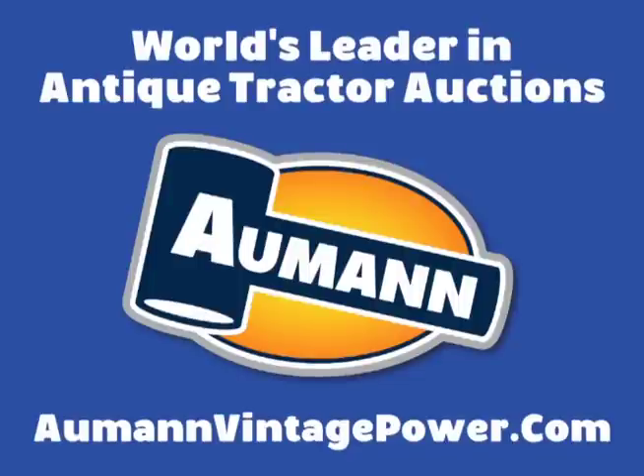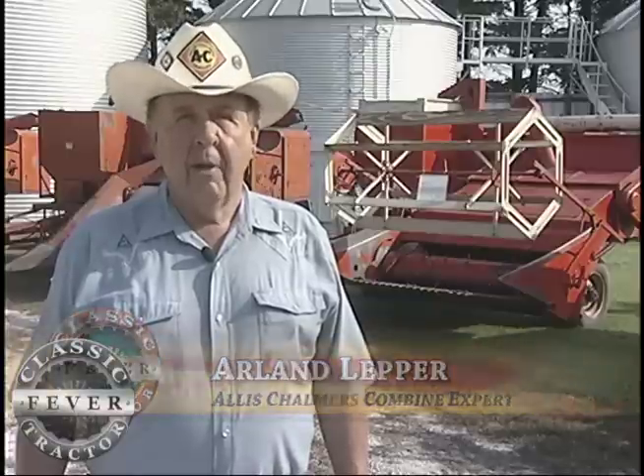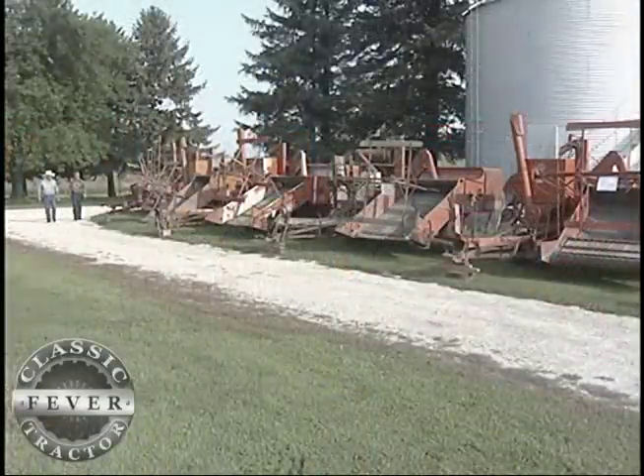Brought to you by Almond Auctions, the worldwide leader in antique tractor auctions. My name is Arlen Lepper, from Hubbard, Iowa, and we're actually about three miles south of Hubbard here on the farm with a friend of mine, Laverne Meisel, who we have this museum as a partnership effort.